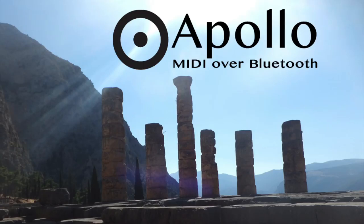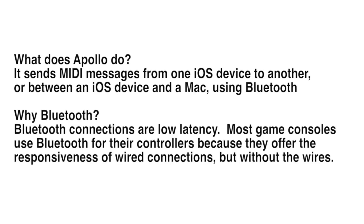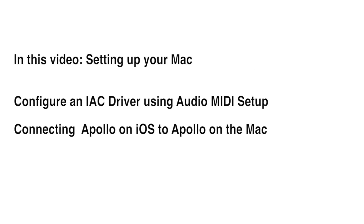Apollo MIDI over Bluetooth is a new app for both iOS and the Mac. It lets you send MIDI notes between a pair of iOS devices or between an iOS device and a Mac. In this video, we're going to cover setting up the Mac to communicate with an iOS device.